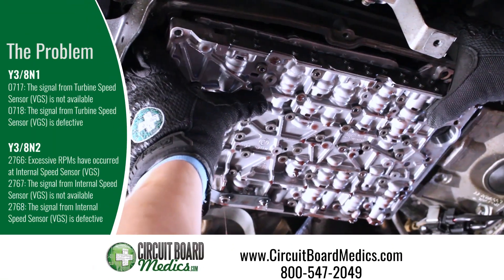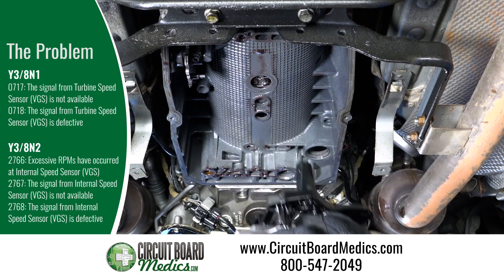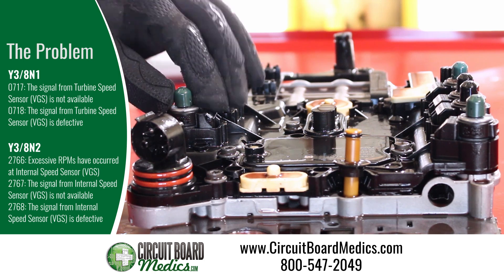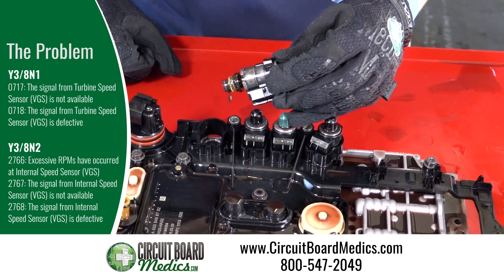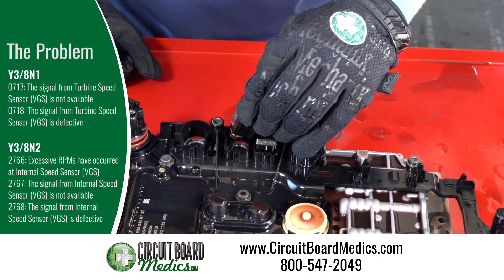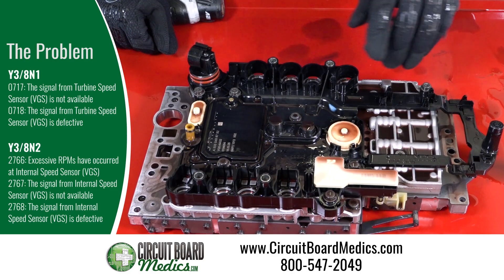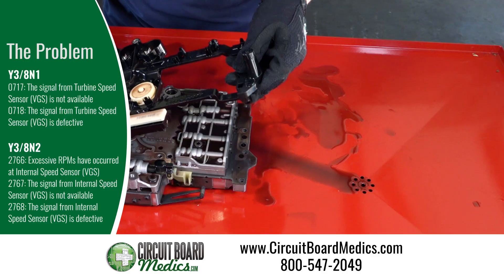A failed conductor plate can cause the vehicle to enter into limp mode and will cause the following error codes: 0717, turbine speed sensor is not available; 0718, turbine speed sensor is defective; 2766, excessive RPMs have occurred on the internal speed sensor; 2767, internal speed sensor is not available; 2768, internal speed sensor is defective.